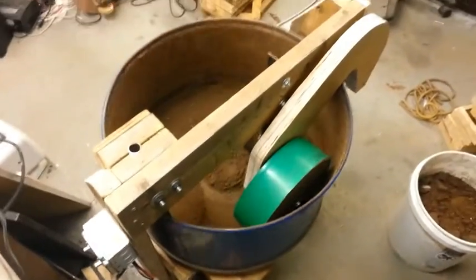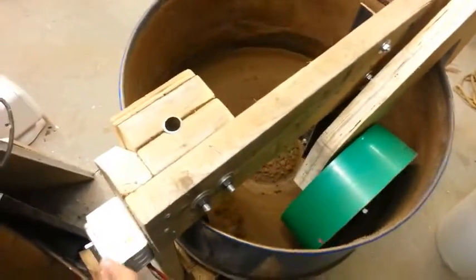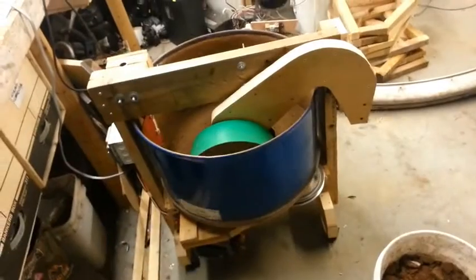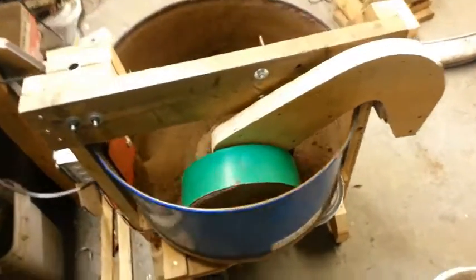Since I started doing a bit more casting, I wanted a muller to keep my sand conditioned better and faster. Prior to this, I had used a tiller attachment on my string trimmer, but I was afraid I was going to wear it out on my foundry sand, and the wife wouldn't be too happy about that.